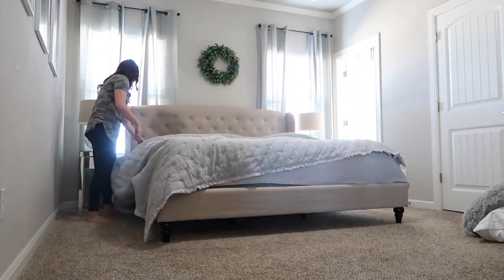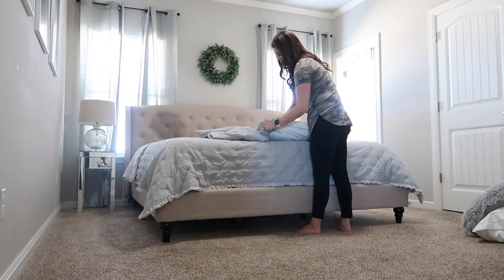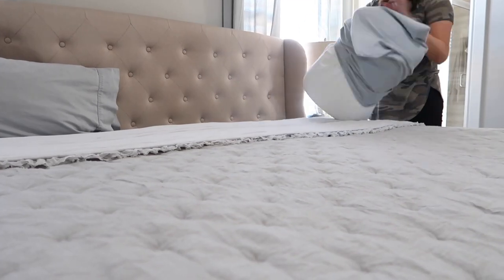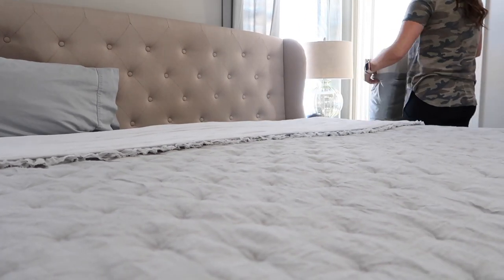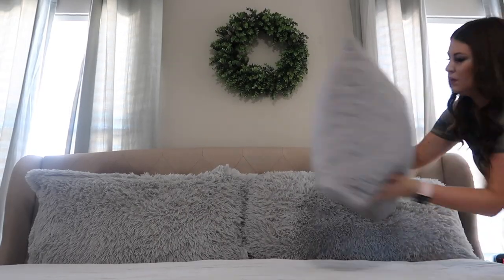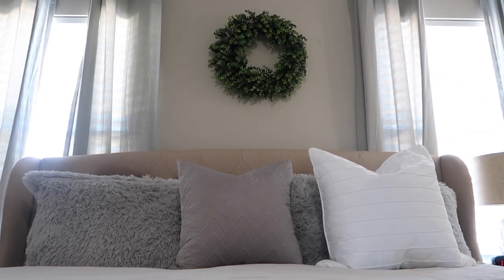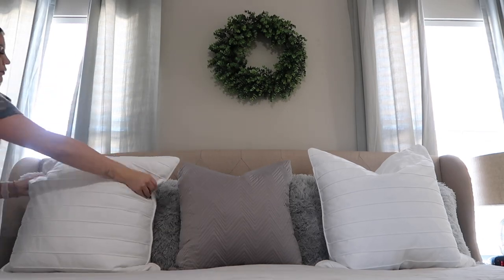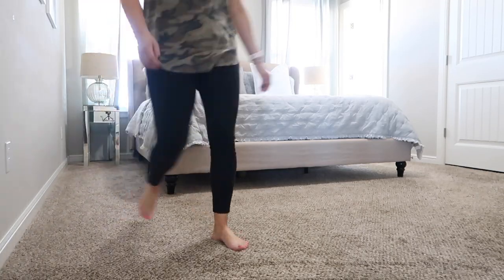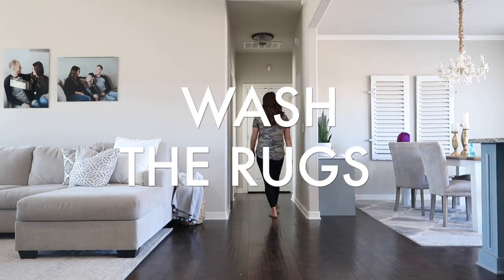I keep getting a lot of questions about this comforter — I got it for Christmas and it's from Kohl's. I'm going to leave the link down below in my description box. Basically they're having a closeout sale on it so it's just been super cheap — like half the price we paid for it at Christmas. So if you guys like it, this is the time to buy because they probably won't be making anymore. I seriously do love it — I feel like it's the perfect amount of weight, especially for summer coming.